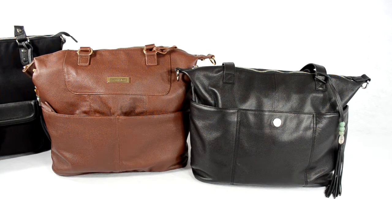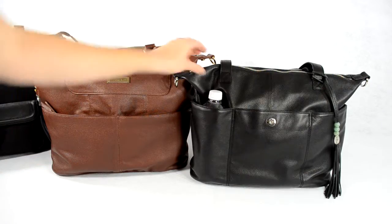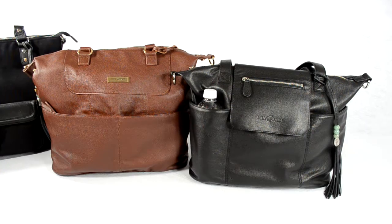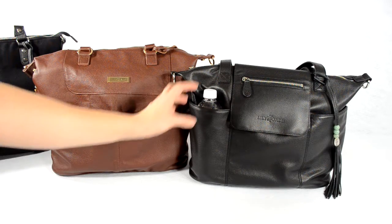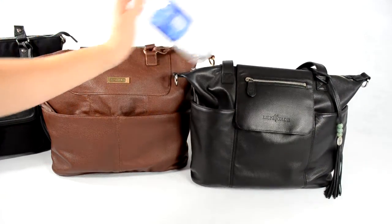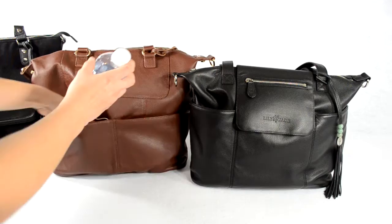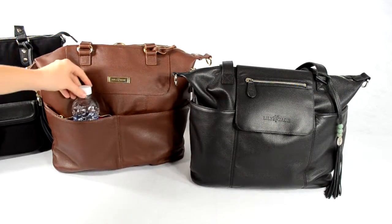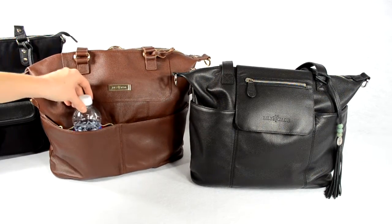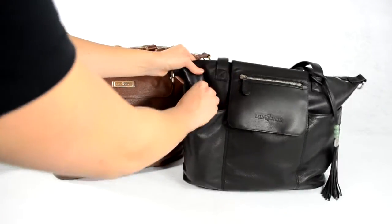A water bottle or sippy cup fits really nicely in the Madeline's outside pockets — it looks good and holds well. If you want quick access to a bottle on the outside of your bag, the Madeline is the better choice. On the Shaylee, the pockets are wide but a bit shorter, so a bottle will fit but doesn't hold as well and looks a little awkward.